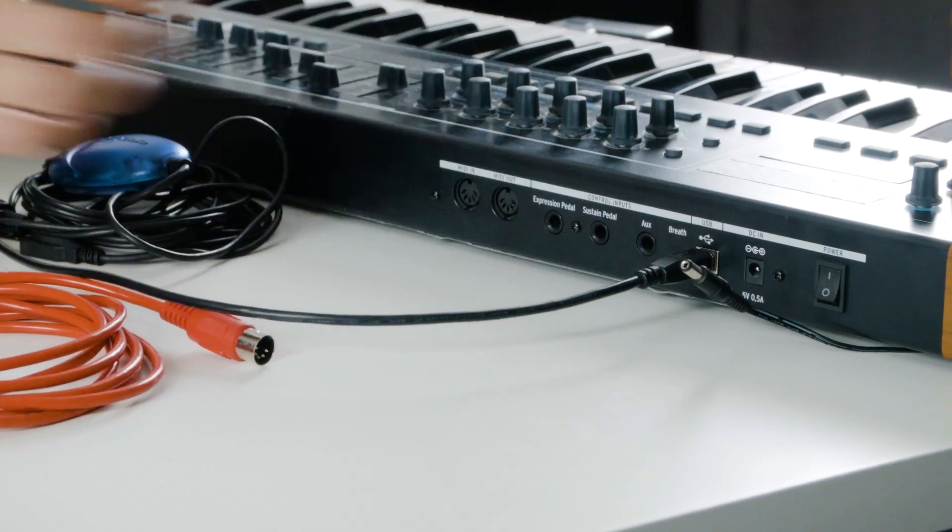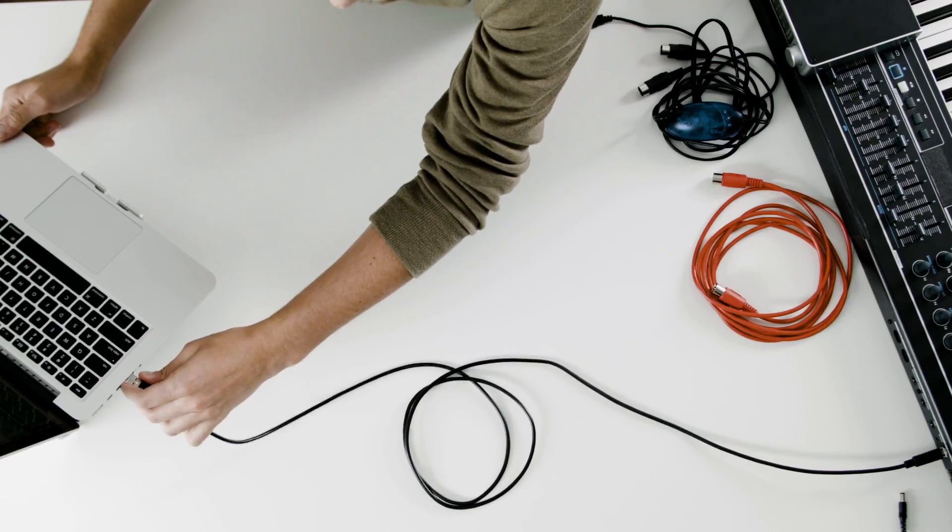All you need to do is connect one end to your controller and then connect the other end directly to your computer. Now most MIDI keyboards will be powered directly from bus power, but if your keyboard doesn't power up, all you'll need to do is just connect it to power before you switch it on.